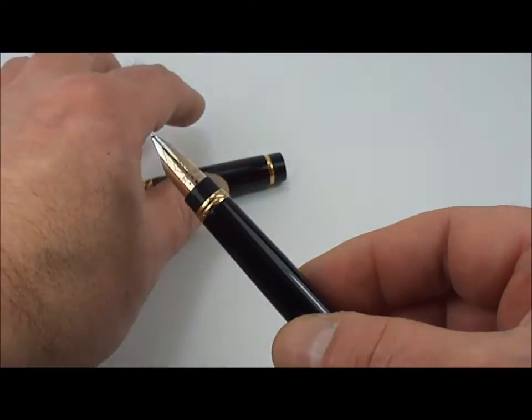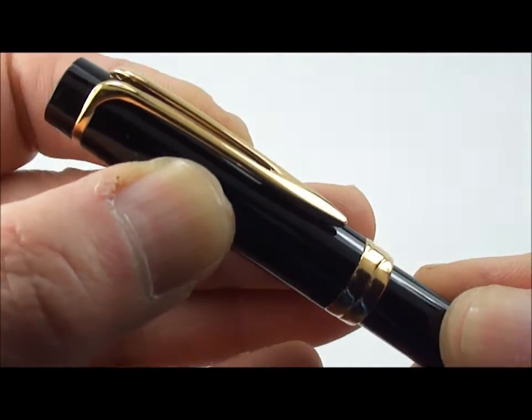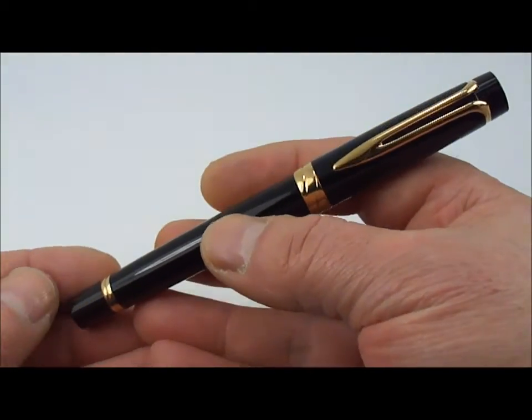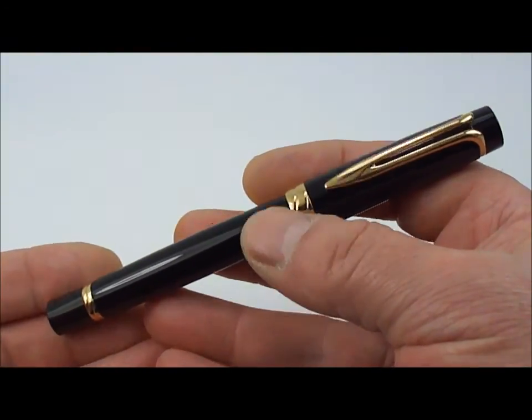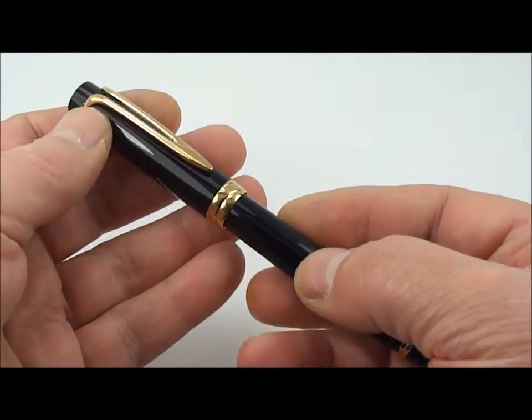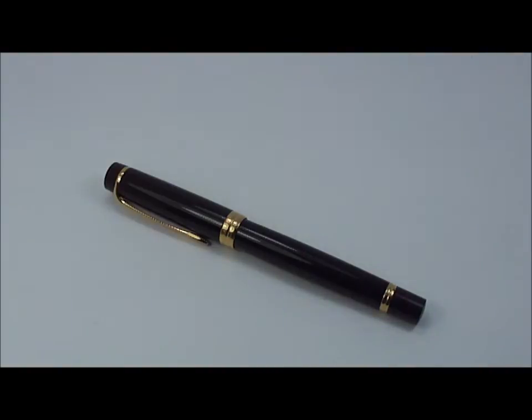So as you can see, a little bit of a twist to the filling mechanism. Then we'd simply place the cap back on — and hopefully you can hear this — there we go, it closes with a lovely snap. There we have it, ladies and gentlemen, the Waterman Liaison — now discontinued, and I think it will become quite a rare pen for the future. I hope you've enjoyed looking at the pen as much as I enjoy owning it. Don't be shy — subscribe, go and have a look at my other reviews, and if there's anything you'd like to say, why not leave a comment. Bye!